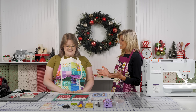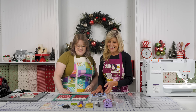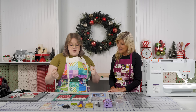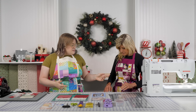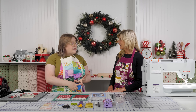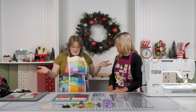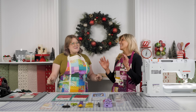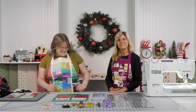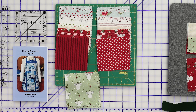Hi, it's Bethany and Jen here. As you can see, we don't normally wear these things on set, but today we are so excited to introduce a new pattern called the Charm Squares Apron by Joyce Menace. I love Joyce's patterns — I love what she does with pre-cuts and other products in unexpected ways. Every time I think about charm packs, I'm thinking table runner, quilt, wall hanging. But for Joyce, she's like, make an apron.